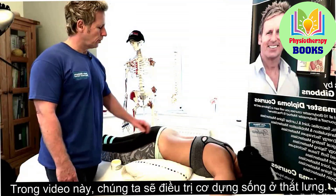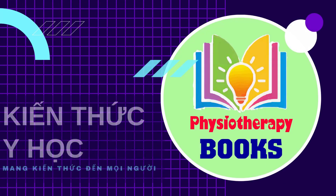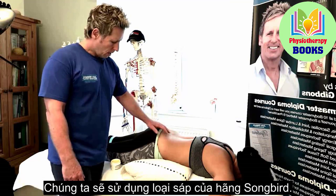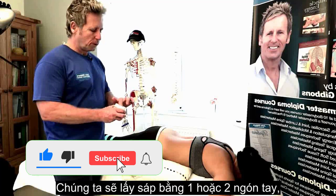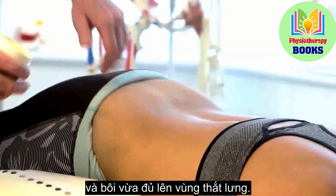In this video, we're going to look at treating the lumbar spine erector. What we're going to use is a fascial wax by Songwood. We hardly use any — just one or two fingers — and then apply enough to that lumbar region.